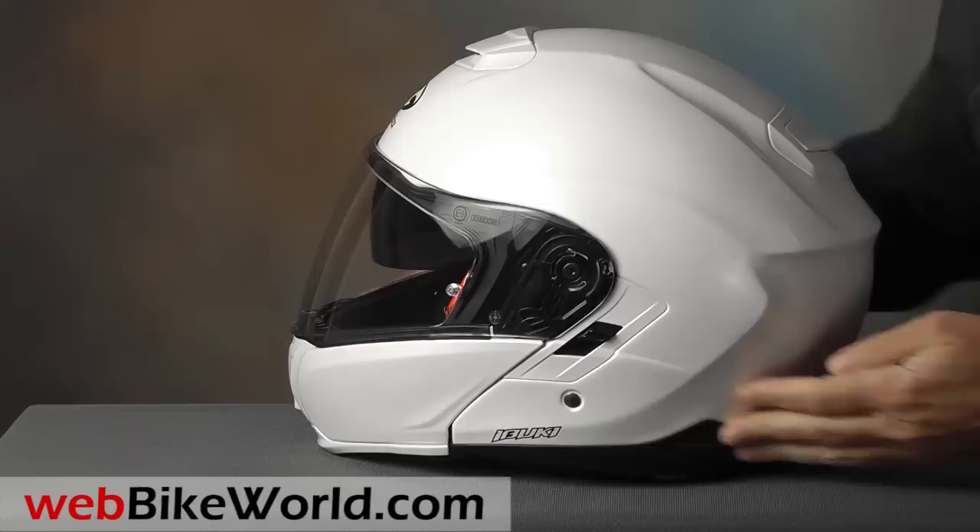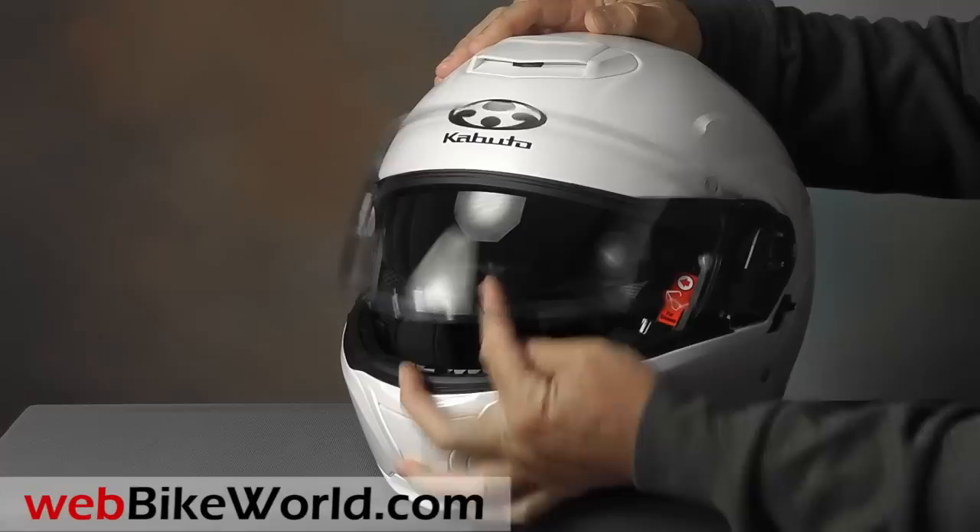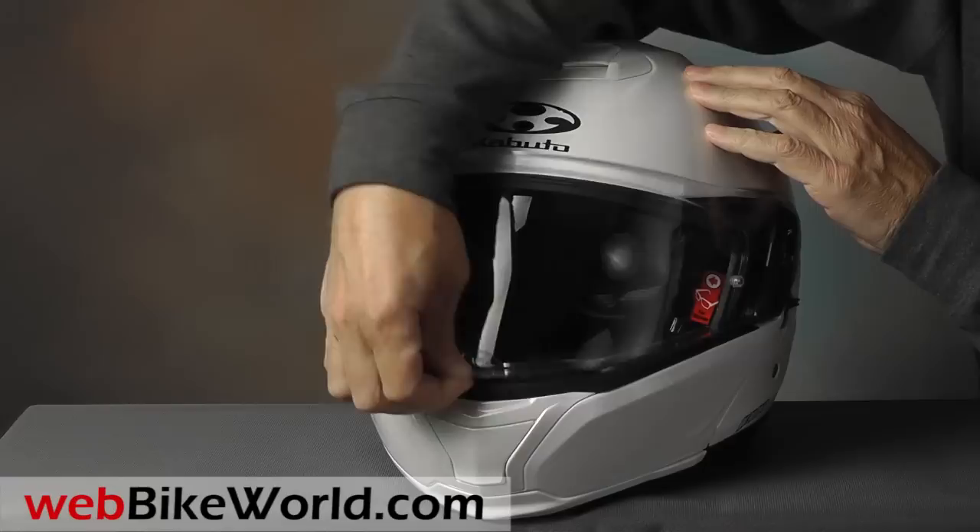The face shield is pinlock ready, and the pinlock is included in the box — take that, Schuberth! There's a small friction lock lower center, and if you rest the face shield on it, you'll get a tiny amount of city defogging air. You'll probably be using that quite a bit.